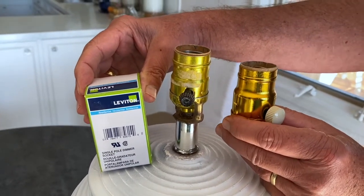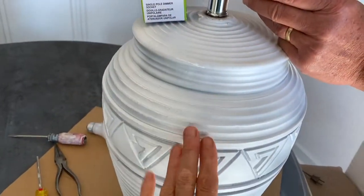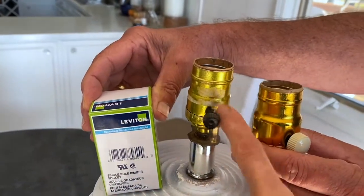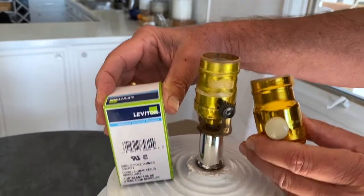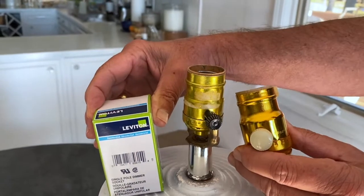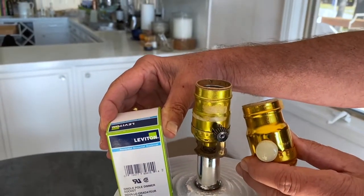I'm going to show you how to install a dimmer socket on a light. I'm redoing this lamp — I just primed it so far — but we're going to change this regular socket to this dimmer socket. I got it on Amazon; there's a link in my post. It's just an easy switch out, and once this socket is in place, you'll be able to dim this light.